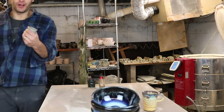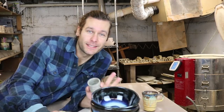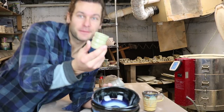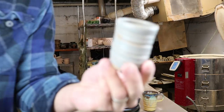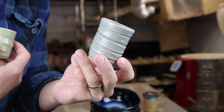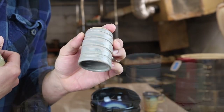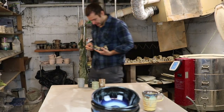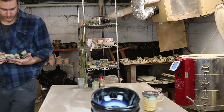I wrote down all the test tiles and what they were, but then I just glazed these shot cups and I don't even remember what some of them are. This must be the retro blue-green by itself. Honestly I don't even remember what this one is — twilight blue maybe?